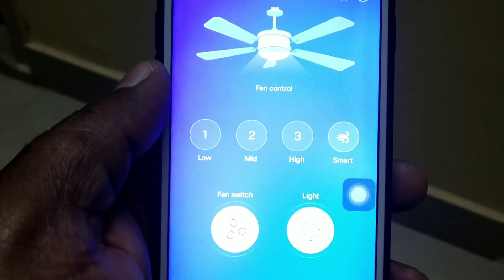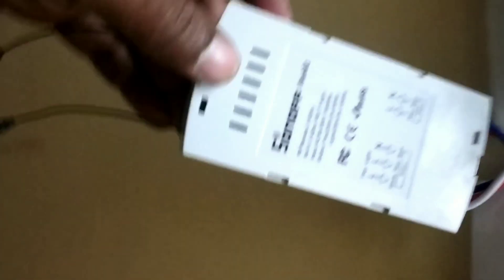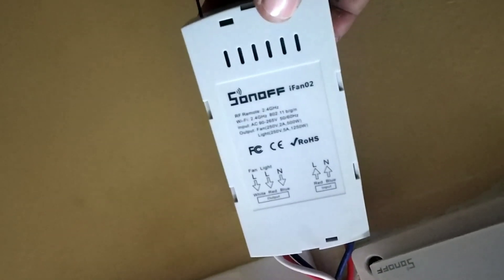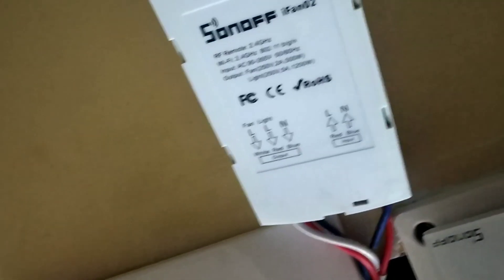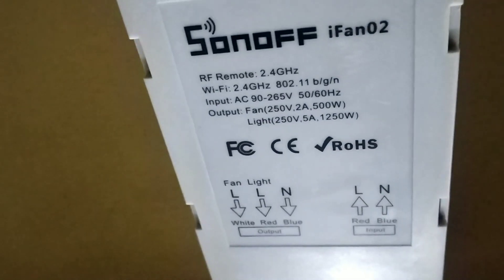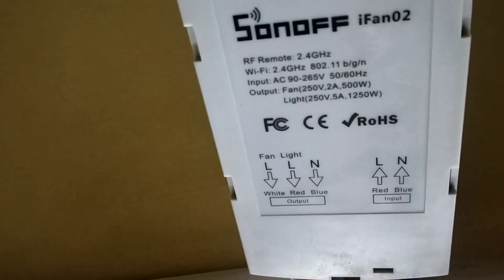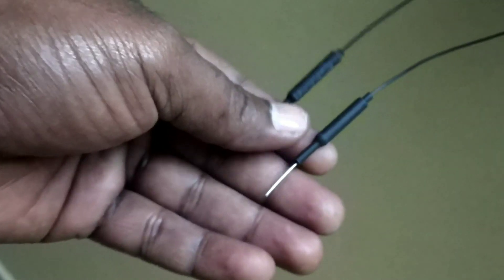This is actually the Sonoff iFan02 — iFan02 is the device model. This is the specification. This is a remote controlling sensor — it is the remote controlling sensor.